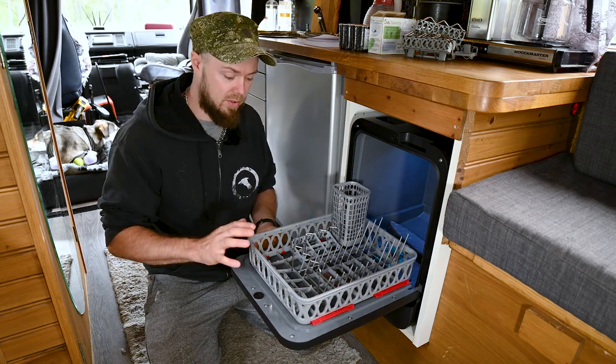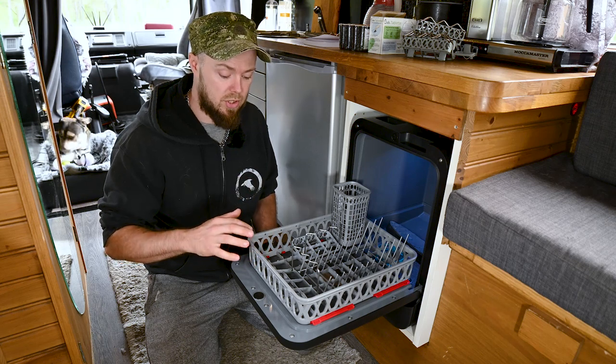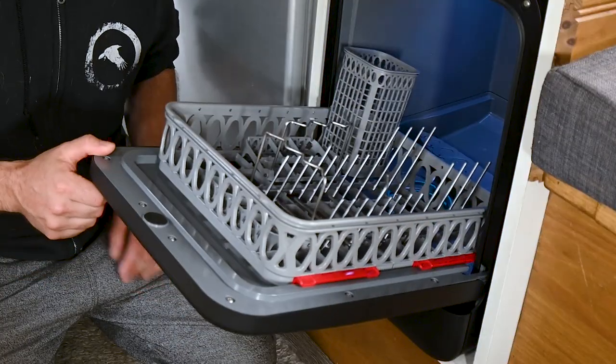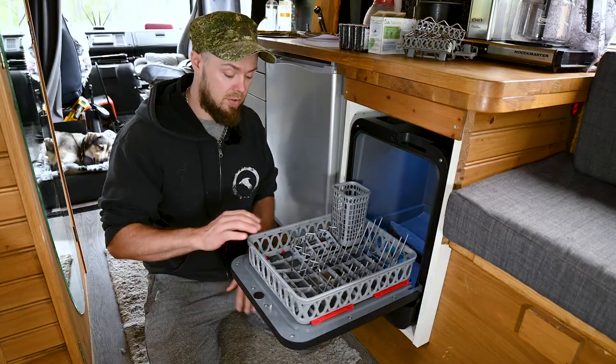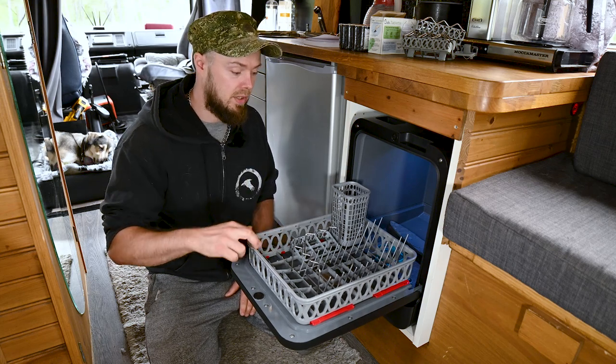We really like how the tray stays level when you're supposed to load it. Our old dishwasher in the apartment was always tilted, so as soon as you tried to load it everything just slid into the machine — it was super annoying. So this one is very nice that it's level, so you can load everything before putting it in.